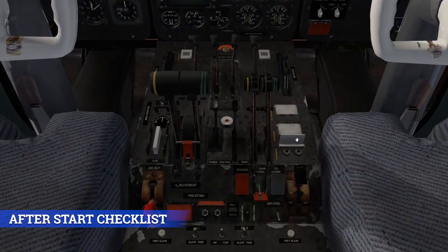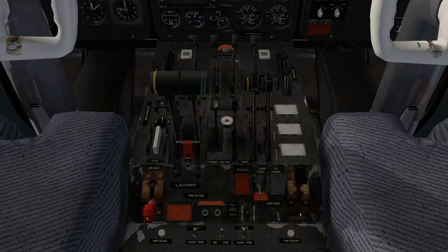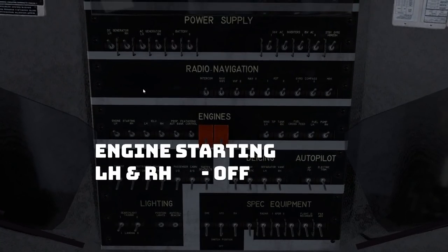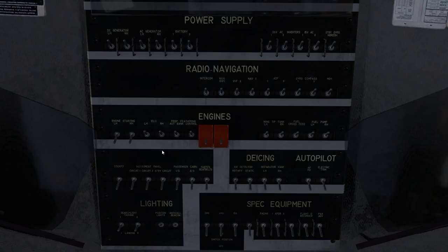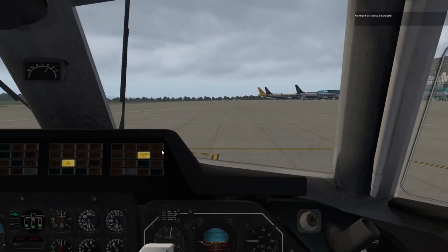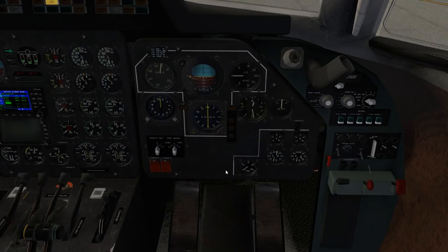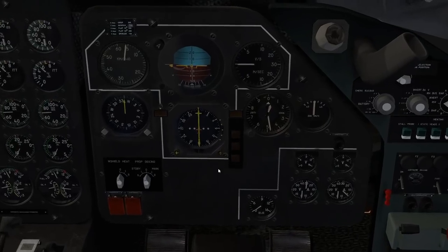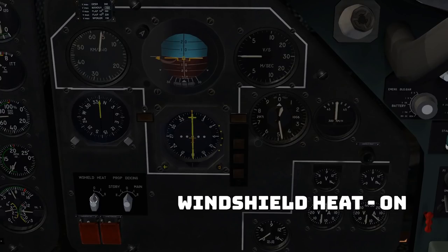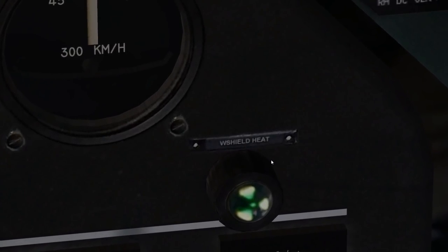For our after-start checklist, we are going to close the starter guard. We want to turn off the engine starting — so back to the overhead, in the third row on the far left, left hand and right hand engine starting can go off. Back down onto the panel, the windshield heat is in front of the first officer. You can press Y to hide the yoke, and again Y to bring it back. Here is your window heat — you're going to click it and drag over. You can see there's a little light to annunciate that windshield heat is on. It's actually labeled, a very tiny label — windshield heat.